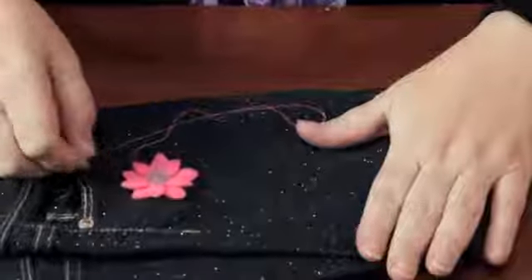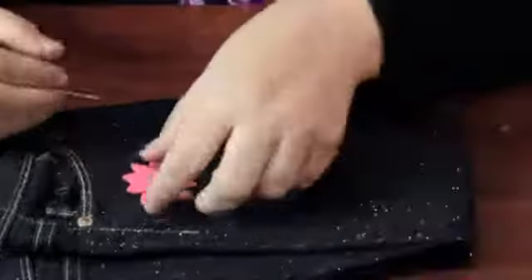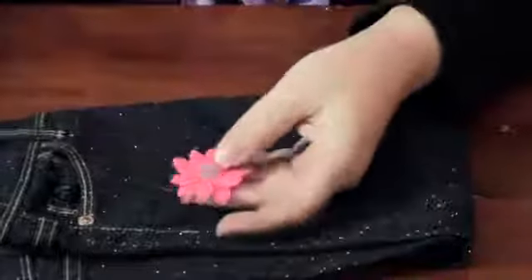I have a cute little pair of jeans here for a toddler, and I have a flower that I made out of felt. I sewed a little button in the middle. So I'm just going to sew it onto the hip of the jean to give it a little bit of embellishment.